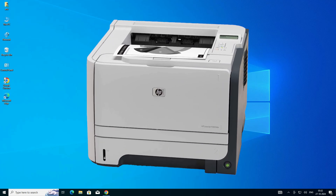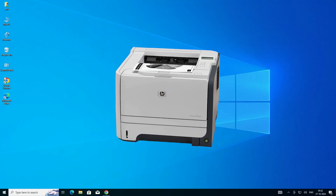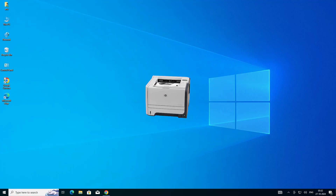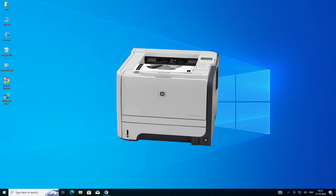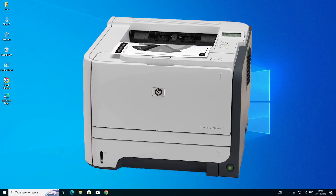Hello friends, welcome. In this video we are going to see how to download and install the HP LaserJet P2055DN printer driver in a Windows 10 PC or laptop. It is a very easy and simple process, so let's get started.